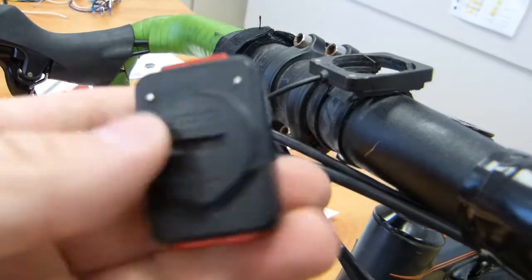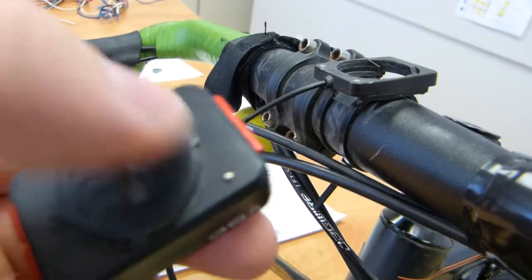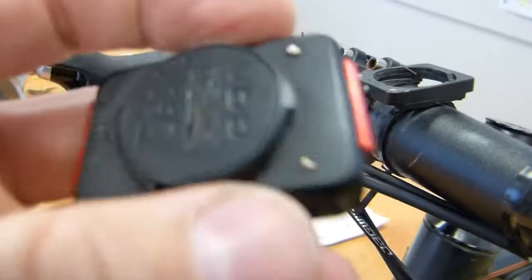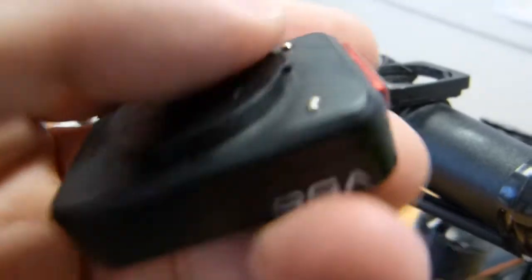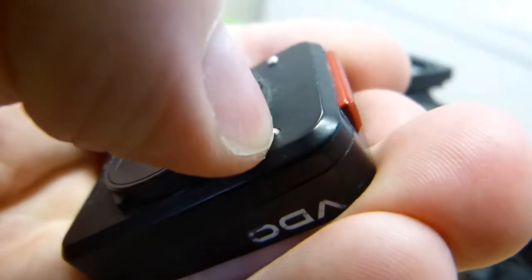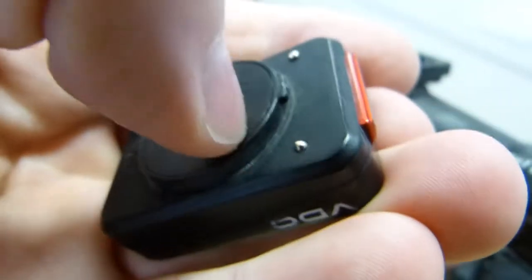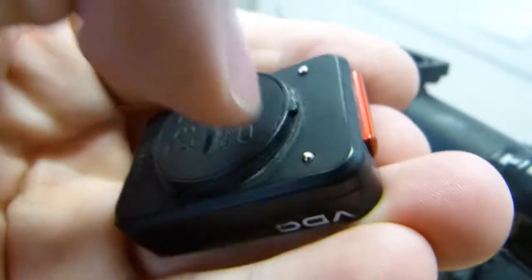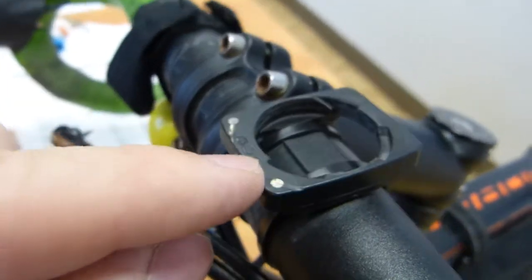What's important is that on the backside of the head unit there are two electrical contact points. These are spring loaded — they can be depressed into the head unit. If you press them with your nail, you can see that they are spring loaded.